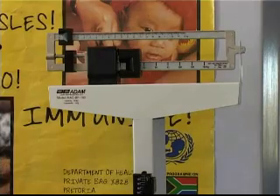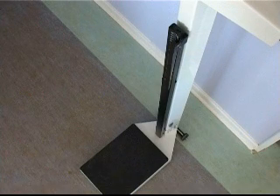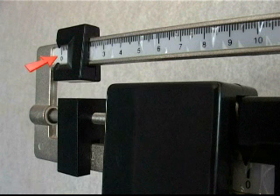To avoid inaccuracies, place the scale on a solid floor, such as concrete or tiles, and not on a carpet. Make sure that the scale is on level ground. Some scales have a built-in level indicator. In that case, adjustment screws at the bottom of the scale can be used to ensure that it is level. The zero reading of the scale may be affected when the scale is not in a level position.